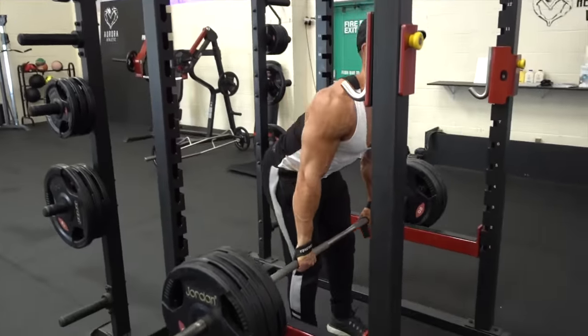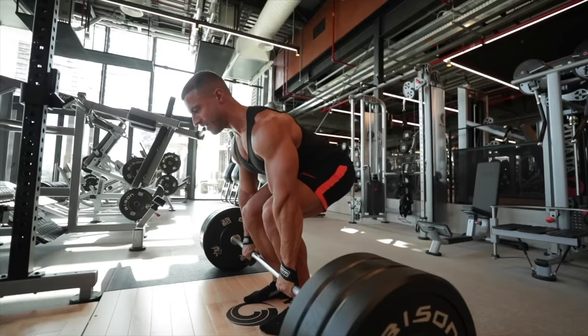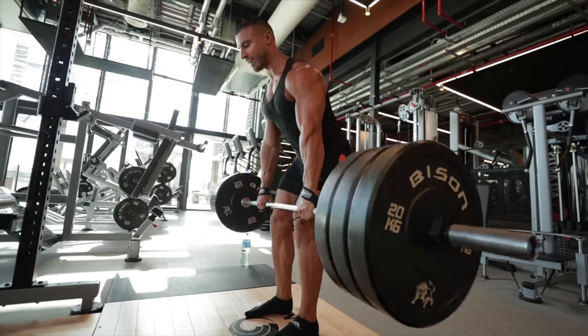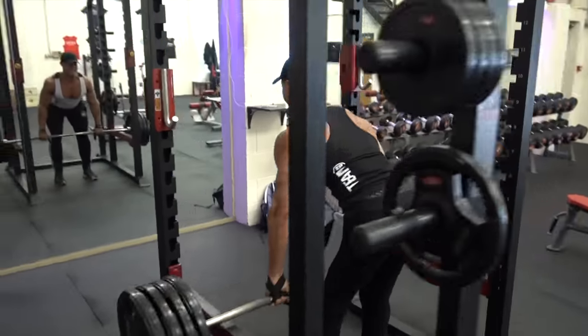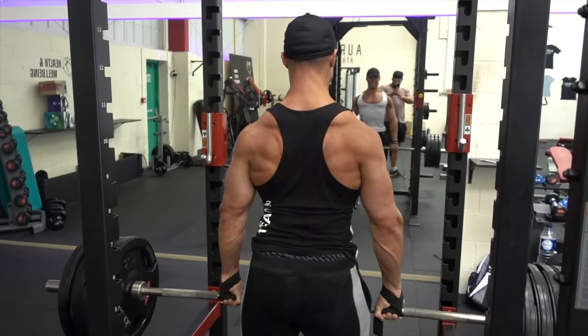The final exercise on my list is the rack deadlift. I would still argue this should be in most people's top five. It has advantages over the conventional deadlift because unlike the traditional deadlift where you're engaging quite a lot of your lower body, a rack deadlift basically takes your legs out of the equation and you're just isolating your upper back, mid back, and more importantly the lower back. Most people tend to neglect their lower back in back training, but a weak lower back and weak core means it's going to prevent you from lifting heavy in other compound movements and the risk of injury is much higher, even in day-to-day activities.